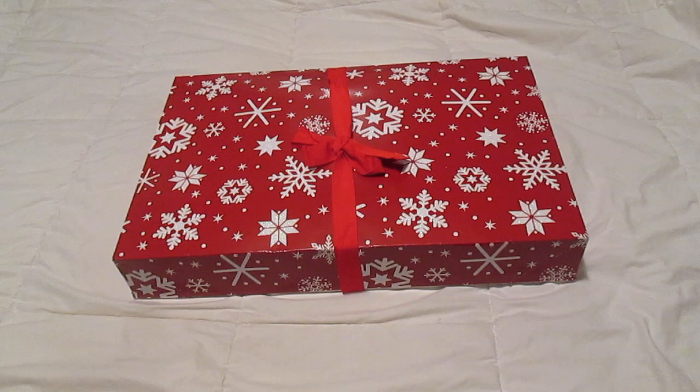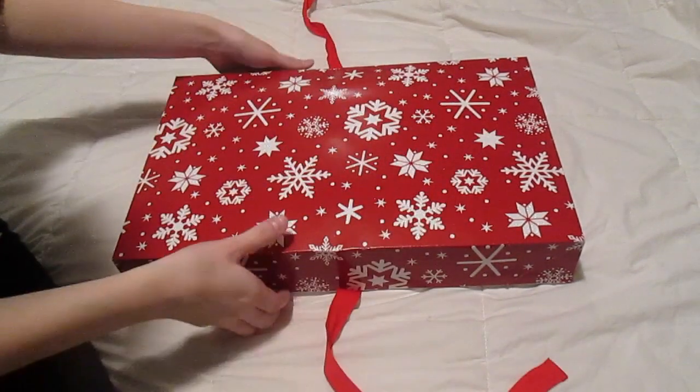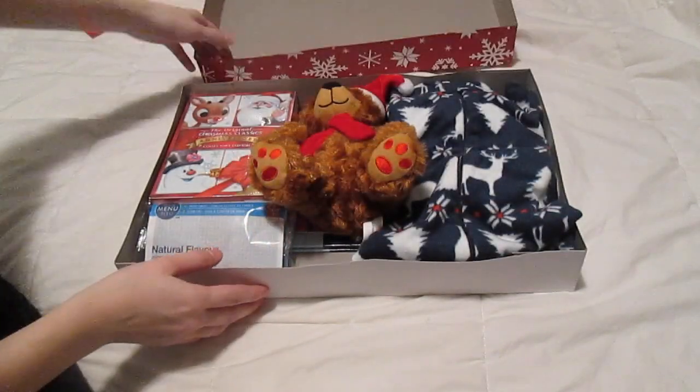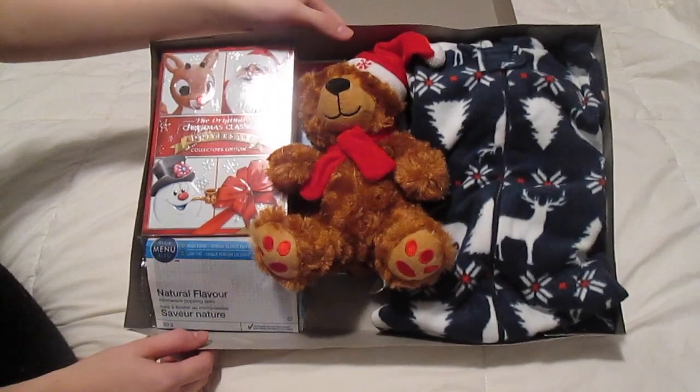So this is Caden's Christmas Eve box. This is what it looks like when you open it up.